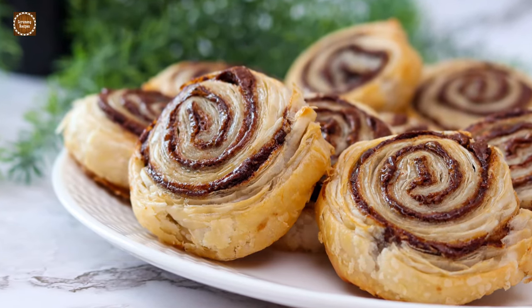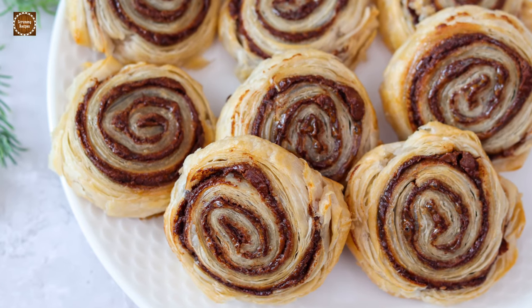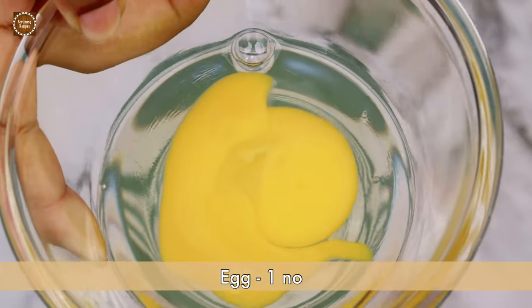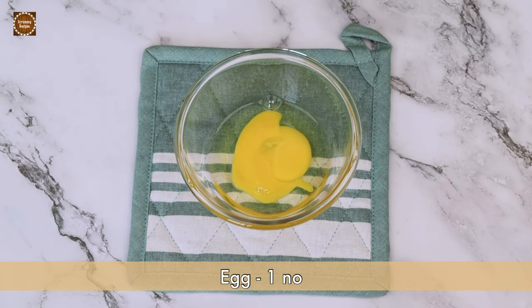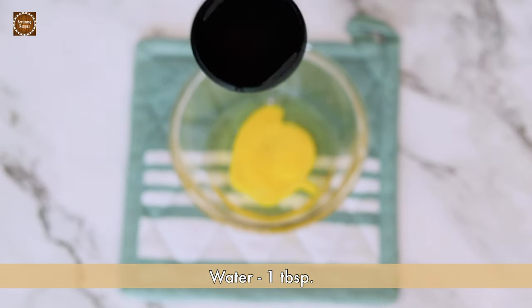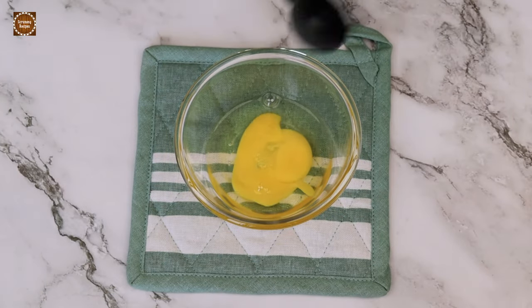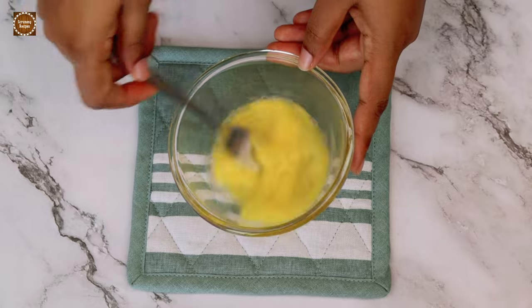Hey guys, welcome back to Scrummy Recipes! Today we are making this easy snack: Nutella pinwheel puffs. Let's get started. First of all, let's prepare an egg wash for the pastry. I've taken one egg and I am going to add one tablespoon of water. Now using a fork or a spoon, quickly mix this together.